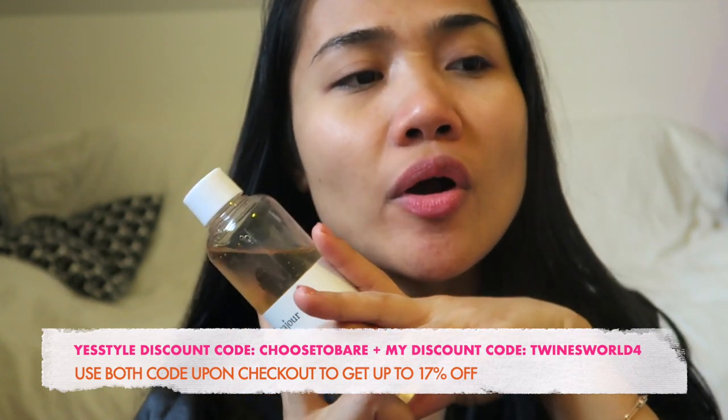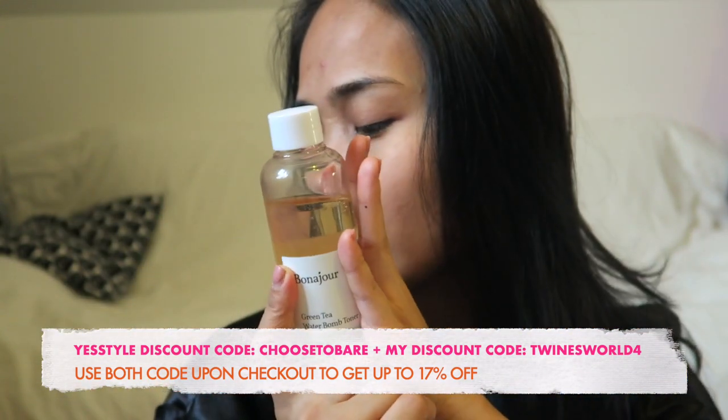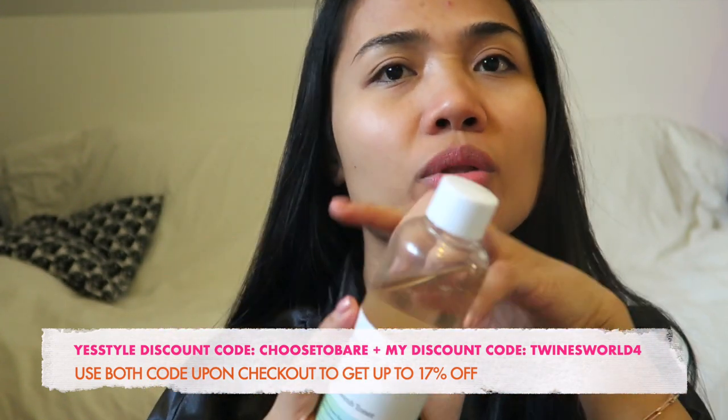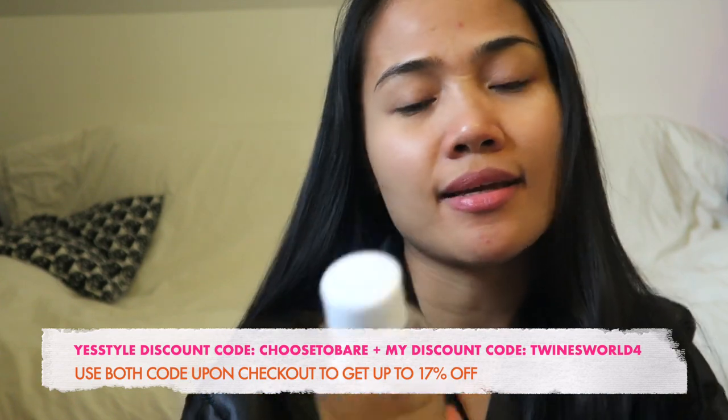When I'm just home, like during the weekend — I don't really use makeup. Because of this pandemic, I'm just staying home, so I don't put anything on — just this toner and some moisturizer and I'm good to go. As long as my skin is hydrated, I'm good. If you would like to get this product, you can purchase it from YesStyle — right now they are celebrating International Women's Day and offering up to 17% off, and you can use the 'Choose to Bear' discount code together with my discount code 'twines44'.